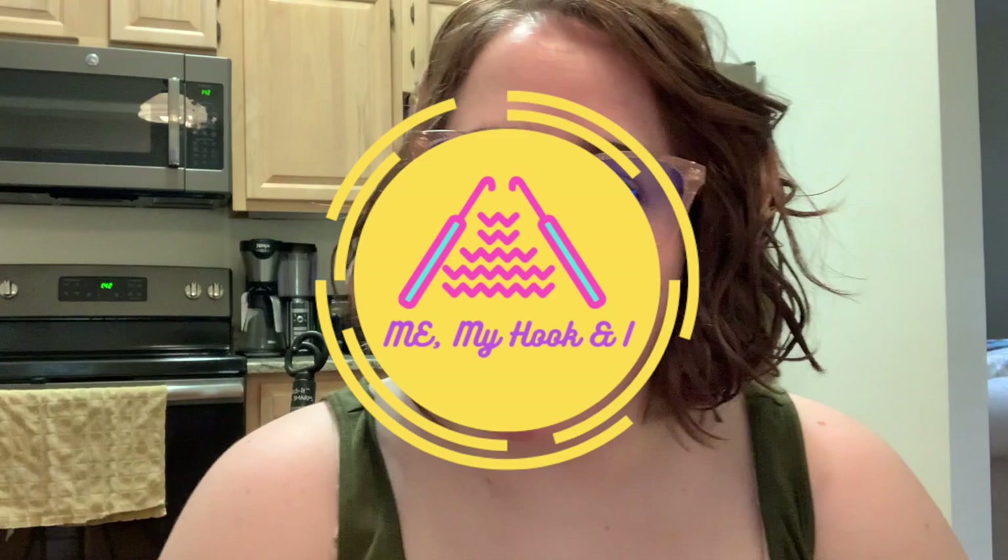Hi everybody, it's Betsy. Welcome back to my channel, M.E. My Hook and I. Today is going to be all about accessing my port. If you are squeamish and this is not your thing, you might want to not watch this video. I got my port surgery done in July, and there's what my scar looks like about four months later.